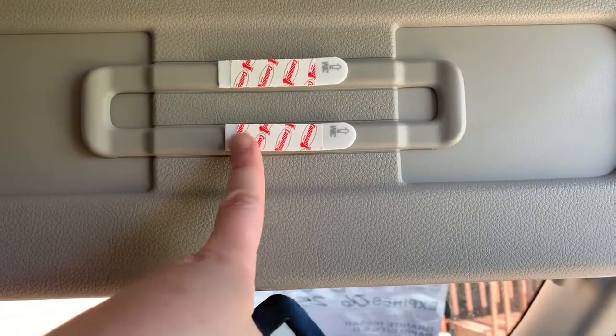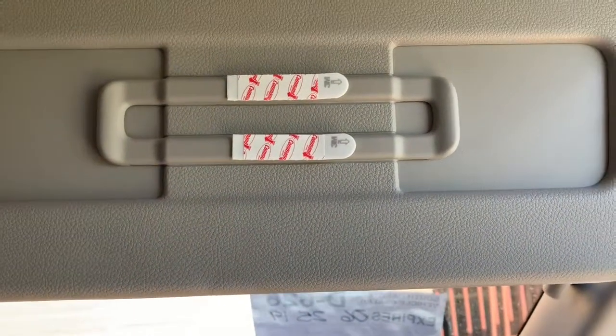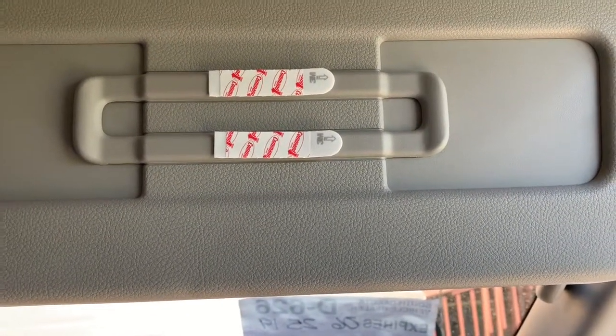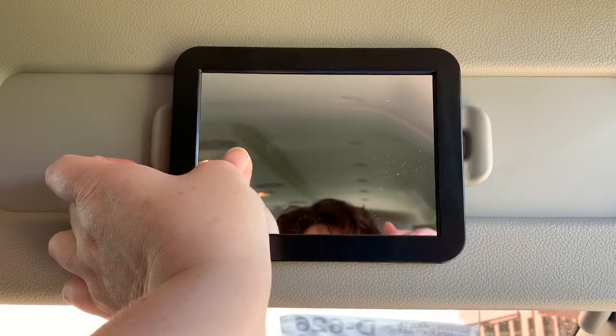What I have done is put two strips on here, one on either side. If you try to attach it going up and down, it leaves a gap in the middle and it will actually fall off — that is something I've learned. So I have those attached up there now. Next I will pull those strips off and then attach this mirror, just like that.